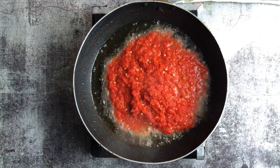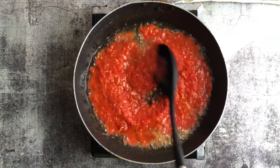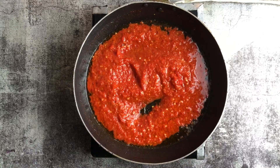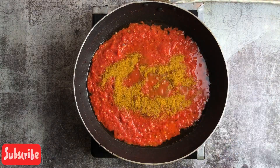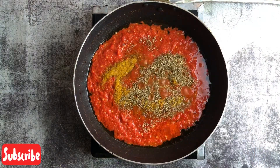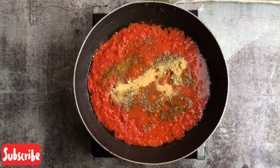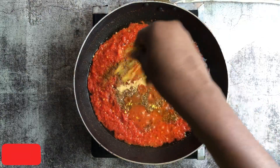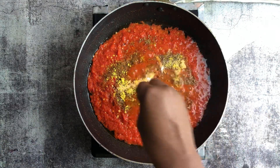Now we fry the pepper mix in the remaining oil. Can you hear that sizzle from the pepper mix? We let it fry for a while, then add our curry powder, thyme, garlic powder — we need lots of spice and herbs. Then salt to taste and more seasoning cubes to make it very delicious.